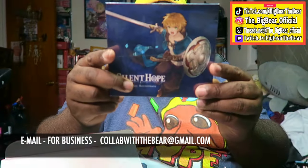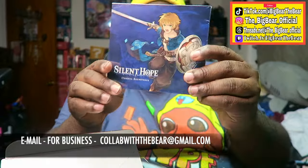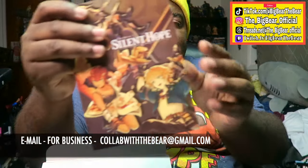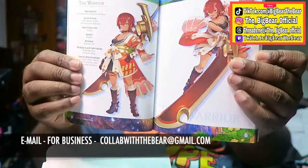The soundtrack right there — I don't know how many songs are on here, but it looks like it's gonna be pretty good. I really don't open those; I keep those as a collector item. And we have the mini art book right there for Silent Hope.